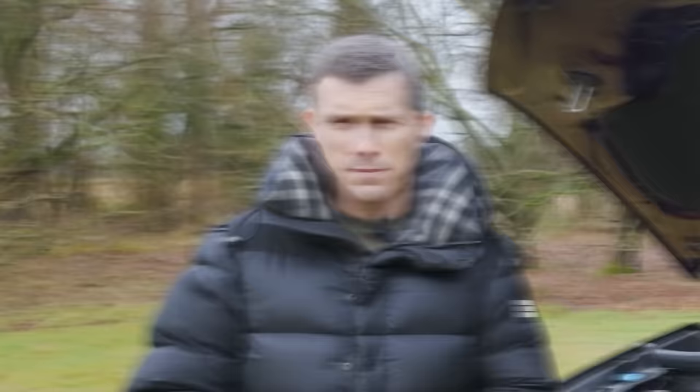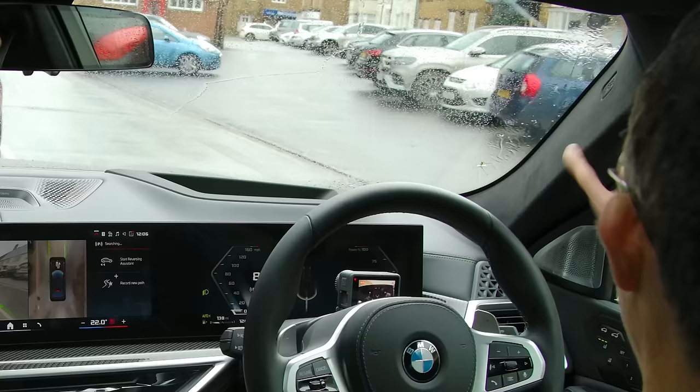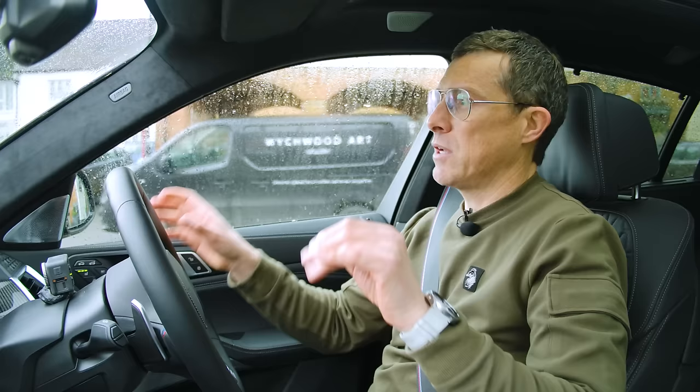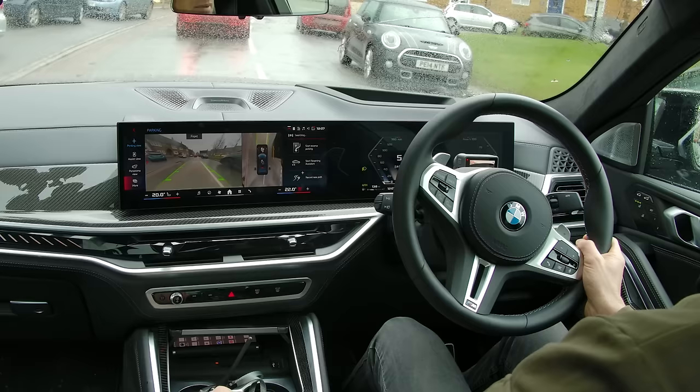Let's go driving - starting off with in town. Sitting up reasonably high you have a good view over the traffic, though the thick A-pillars create a massive blind spot. The rear window is also quite small with some massive pillars that really obscure your view when looking over your shoulder. In terms of the drive, steering is nice and light for in town. The brakes are strong yet progressive - not grabby, so you don't end up headbanging as you're shunting along in traffic. The automatic gearbox is super smooth - you don't even realise it has been changing gears.